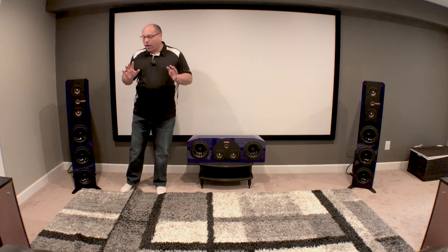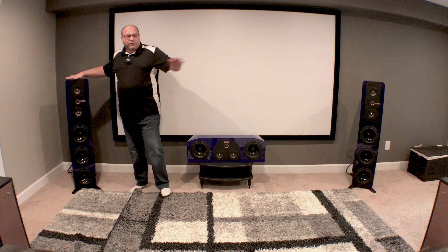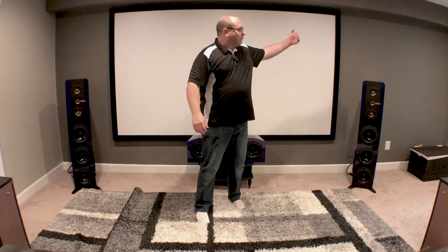What I've decided on for now is that I'm pointing the left and right not directly to the center, but offset from the center. So if you had three people sitting on your sofa, you're going to point the left speaker to the left person and the right speaker toward the right person. And while there's nothing pointing directly at the person in the middle, the sweet spot is almost on-axis for both of the speakers. So that's what I've elected to do now. I would recommend that you play with this in your environment and see what works best, but for me, this is what I'm doing today.